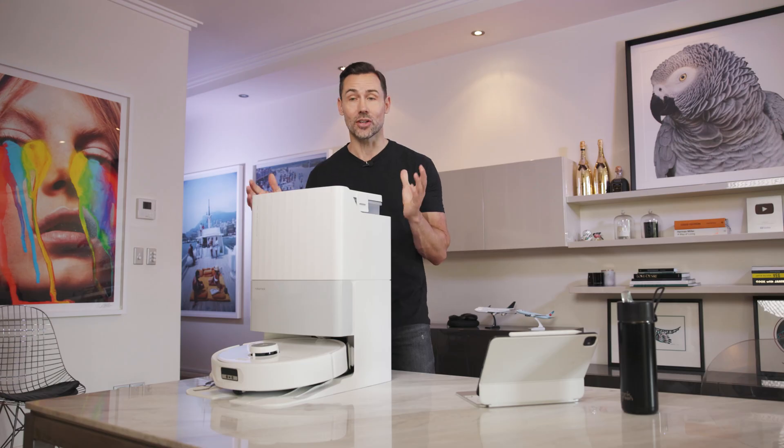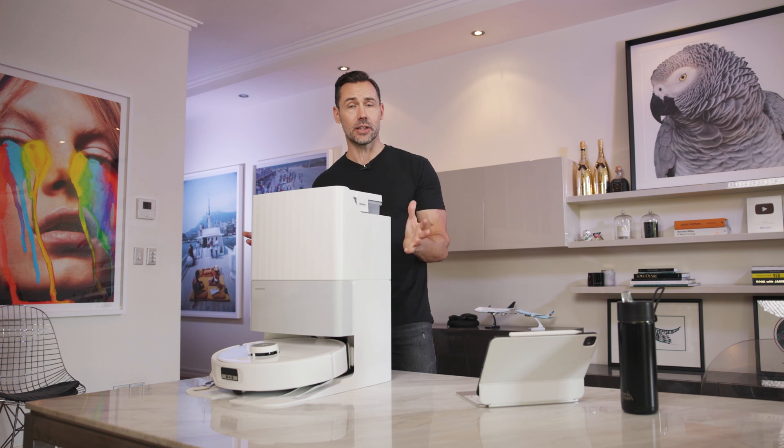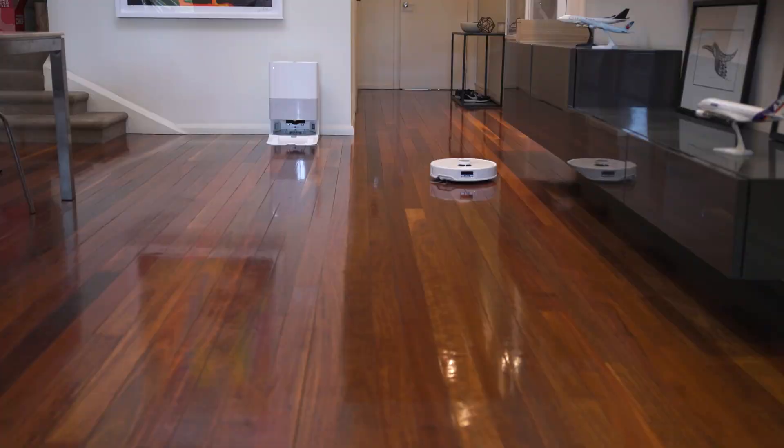So I have Roborock's new Q-Revo Edge here. This is designed for hassle-free cleaning for all different types of floors. And it has this really cool new technology, which I'm pretty excited about, that I'm going to show you along with its other features. So let's go take a look.